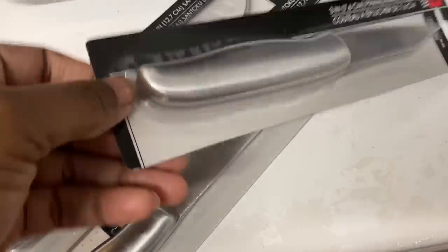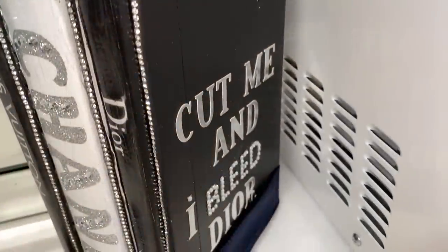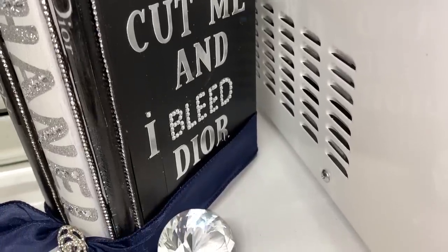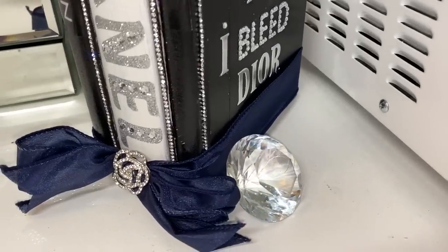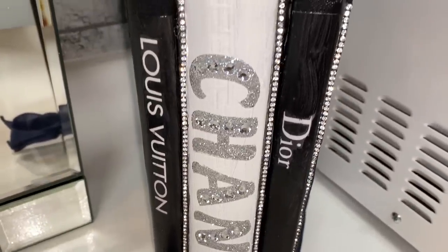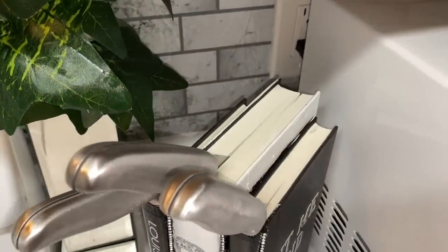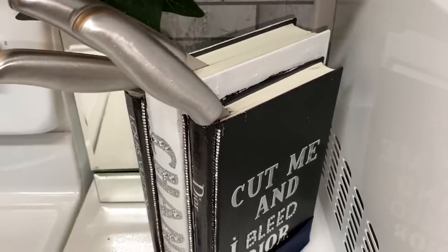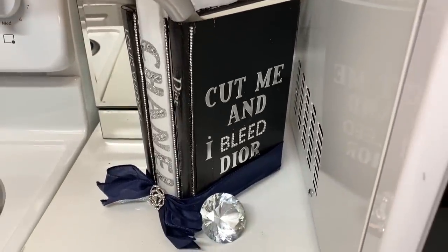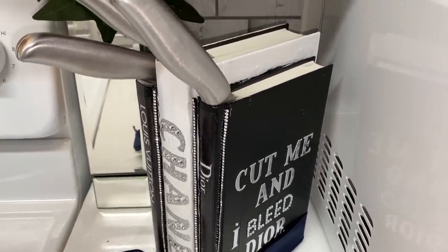If you're a Dollar Tree fan, you know these knives came from Dollar Tree too, and that's what I'm going to use this for — a knife holder! On the front of the book you can see I placed an image that says 'Cut me and I bleed the ore,' which I thought was such a cute quote to go along with these designer fashion book knife holders. I really wish I could remember the queen who originally inspired this idea, but she's changed her name several times. I do want to give her a shout-out if she ever comes across this video.